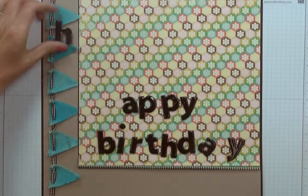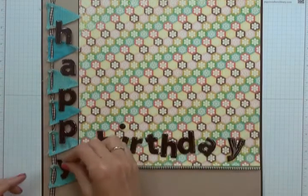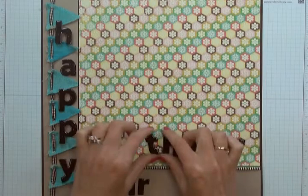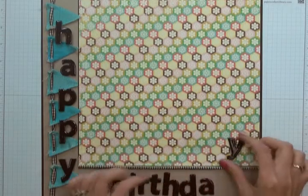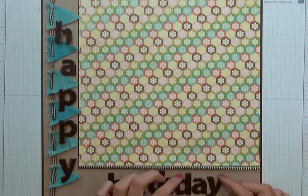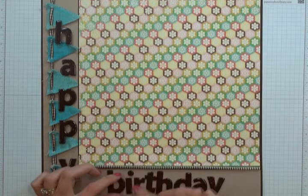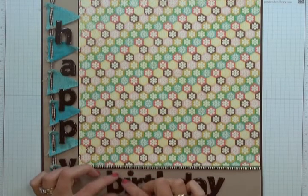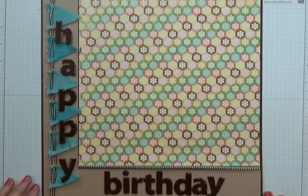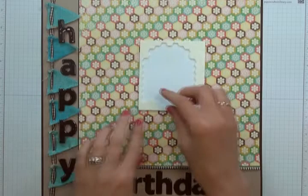I'm going to lay each of my letters onto the page. I'll run 'Happy' down the left-hand side and 'Birthday' along the bottom. I always like to lay out all letters before sticking anything down so I can make sure placement is correct and everything is straight. Once you're happy with the placement, stick 'Birthday' to the bottom using Tombow liquid adhesive, and stick 'Happy' to the side using Stampin' Dimensionals.